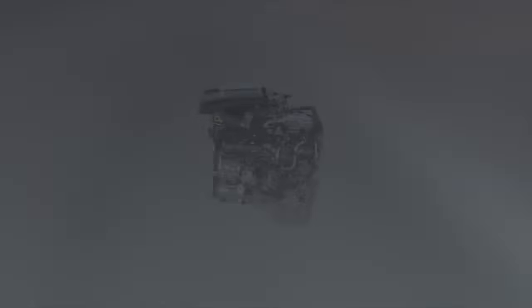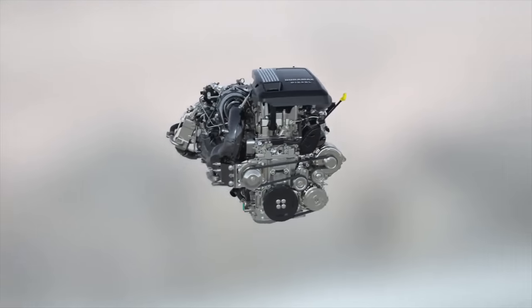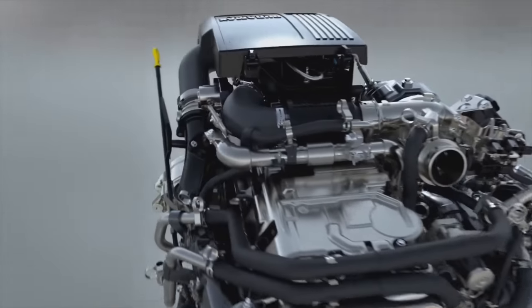GM developed this engine for use in their half-ton trucks for the same reason that Ford, Ram, and Nissan also developed small diesel engines for their half-ton trucks — there was a gap in the market. If you wanted a diesel engine in your truck, you had no choice but to purchase a three-quarter ton or higher truck. While those big trucks like the 2500 and 3500 are great for towing, hauling, and general work, as a daily driver they're not particularly good, and for the majority of consumers who are just driving to work, they don't necessarily need the benefits of a 2500 or 3500 truck.